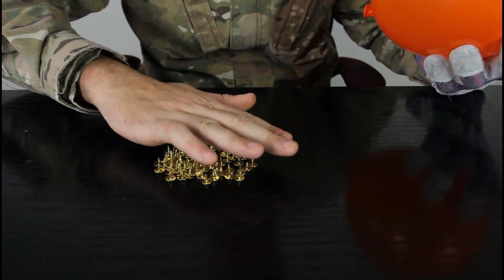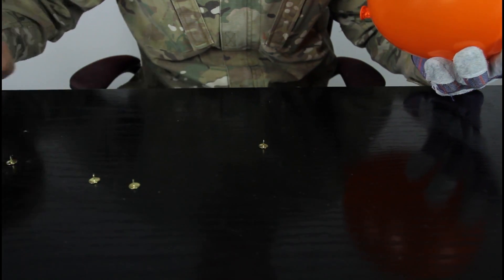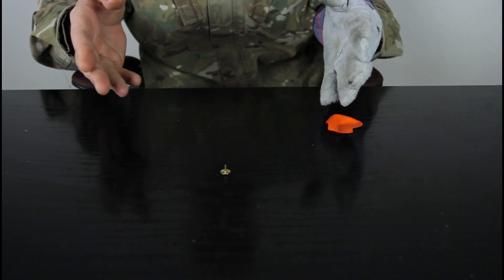So let's move all of these and just leave just one. All right, you see just one right here — and I'm just going to put it on top like that. You see, it pops right away! Let me know what you think in the comments below and check out my next experiment.